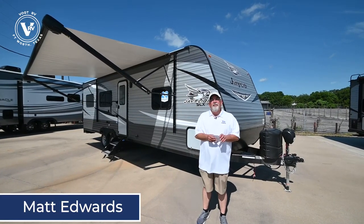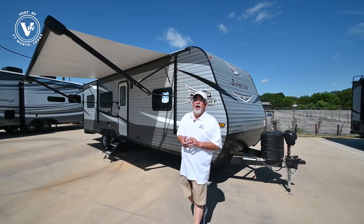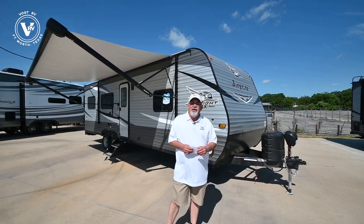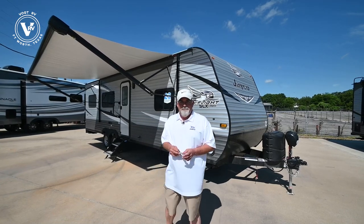Hey guys, this is Matt Edwards from Vaude RV, and today I'm going to show you one of the new lightweight half-ton towable toy haulers. This particular one right here is the 265 TH J-Flight.